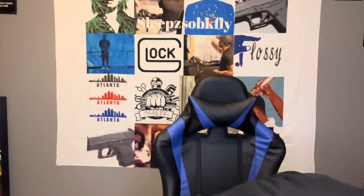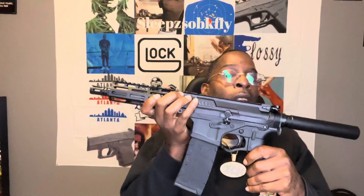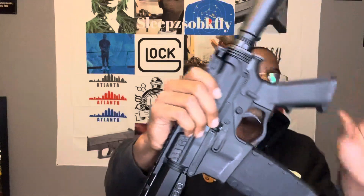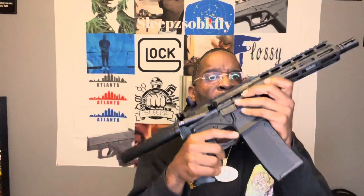Hold on. Let me show you the mag. It's not chambered — I'm just putting the mag inside, not chambering a round. Let me do it off YouTube because YouTube be acting a little funny about loading the mags. But this is how it looks with the mag in. They look nice, man. And it's light, too.